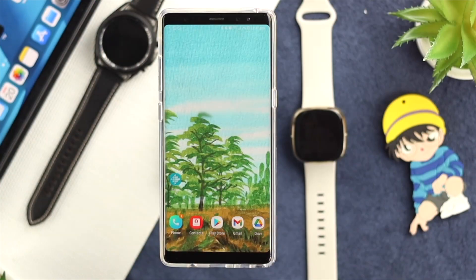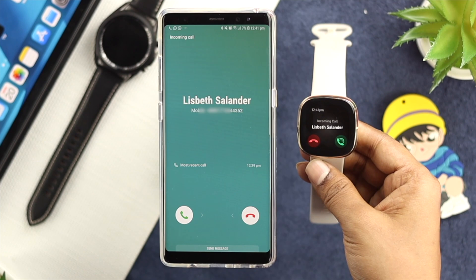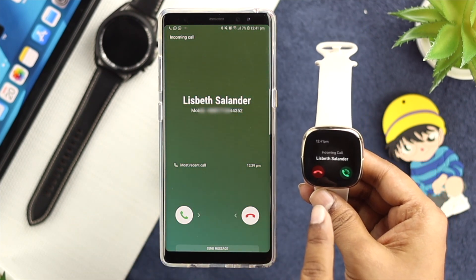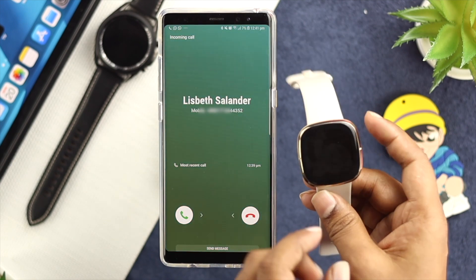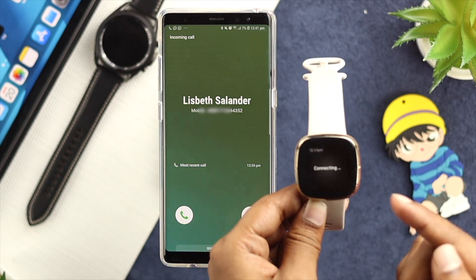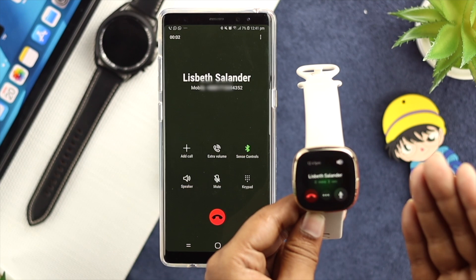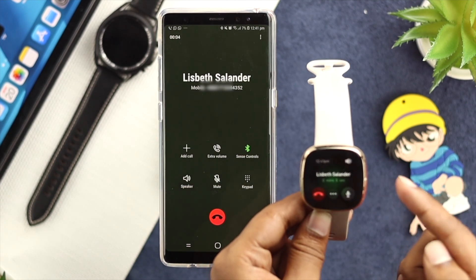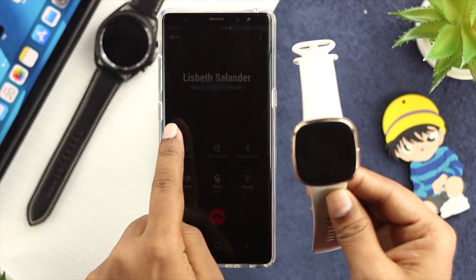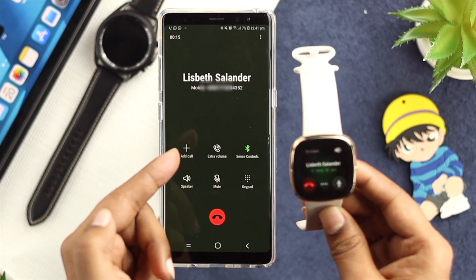Let's go ahead and see how to receive a call. Just get a call on your phone. As you can see right now, I have started getting a call on my device right here, and the call is working on the watch as well. If you want to pick up the call, you can pick it up just by tapping over here, and your call is going to get connected with your device. Please be aware that while you're talking to your friends, make sure your watch is in range of your device. If your watch is too far away, your connection will be cutting out.